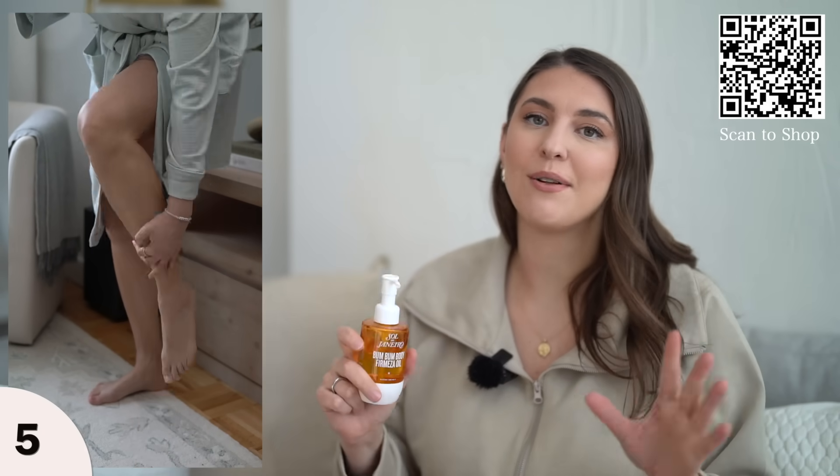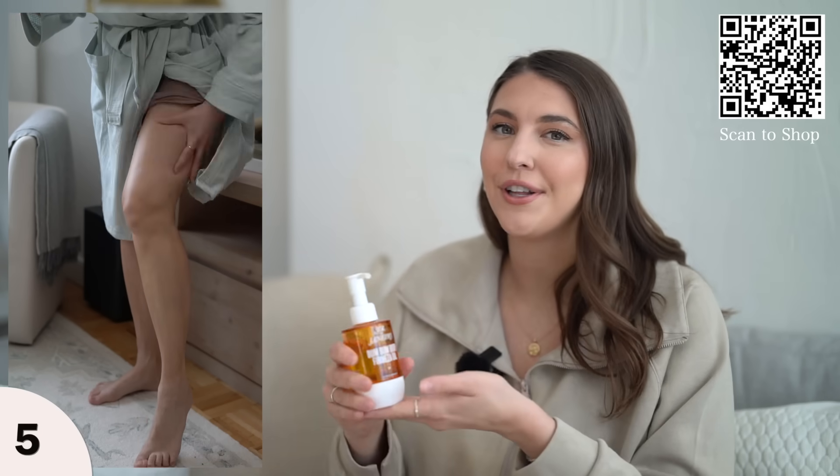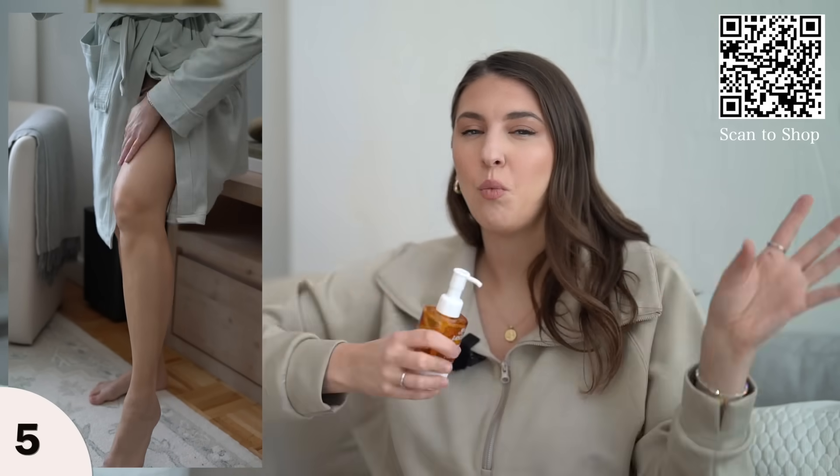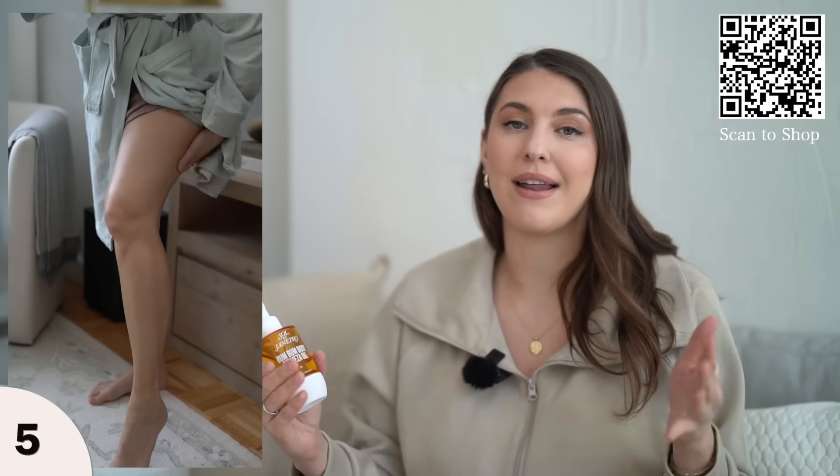It smells heavenly. Once you put it on, it's a universally nice-smelling scent — not too fruity or too woodsy. It's that perfect middle ground that everyone will love.